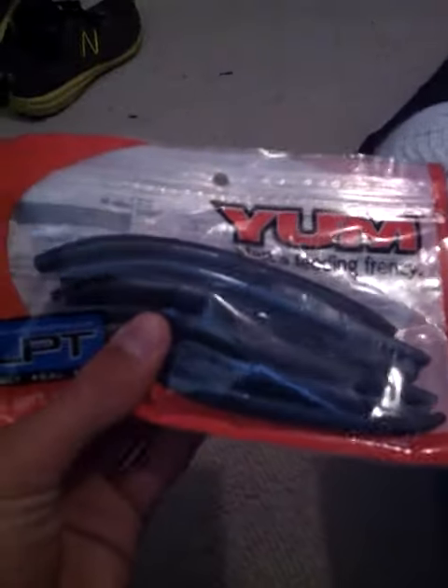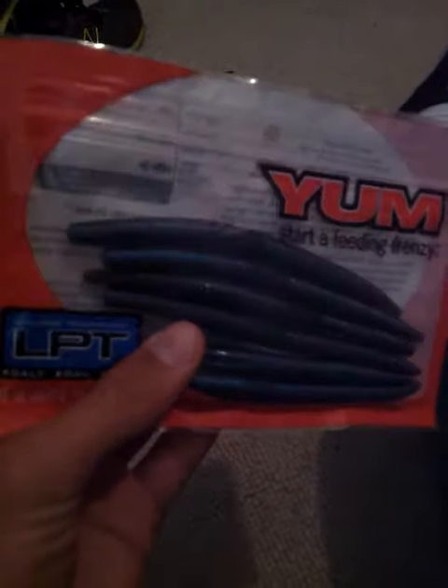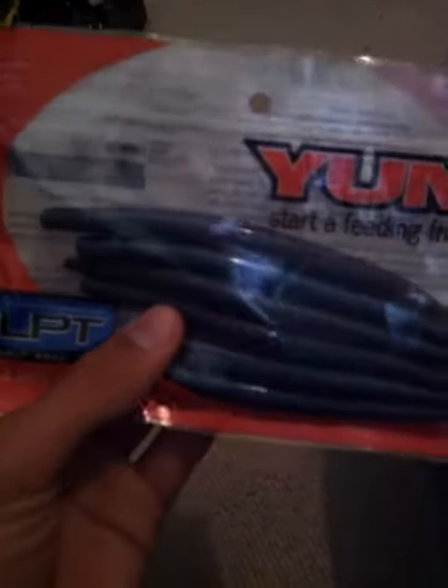Last for the Senkos is some Yum LPT, light blue with blue, silver, and black flakes.